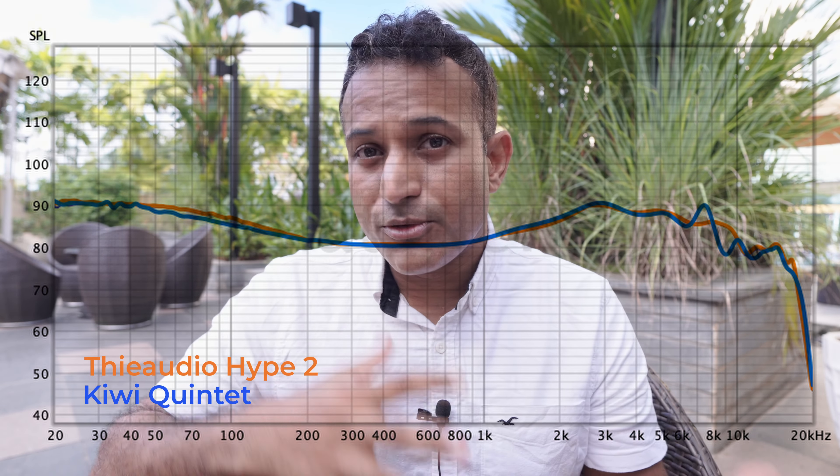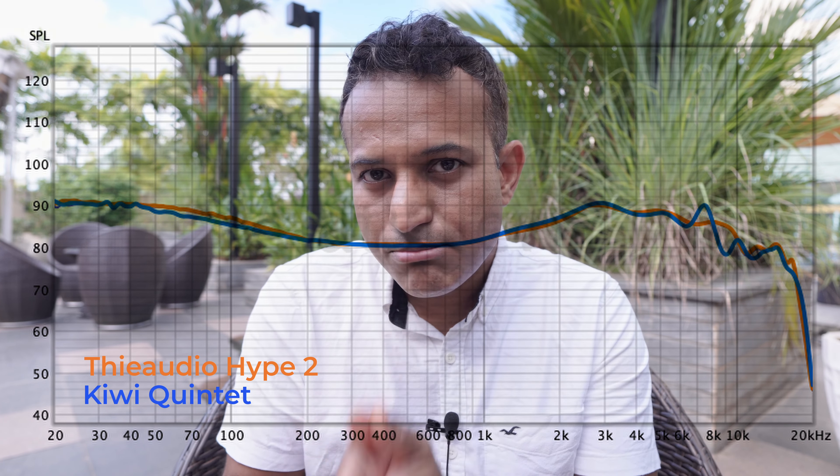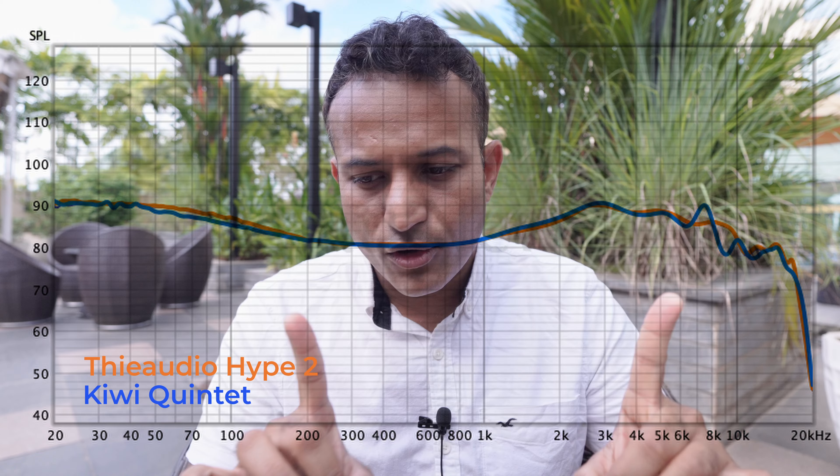It's like dynamic driver personified, which makes it more sense to start making comparisons. Let's compare it with the Kiwi Ears Quintet, which is one of my favorite IEMs in the price-to-performance category. The Kiwi Ears Quintet is a whole $80 less, and I think it's giving the Hype 2 a run for its money in some ways. Bear in mind, there are some big caveats — but let's talk about that bass.